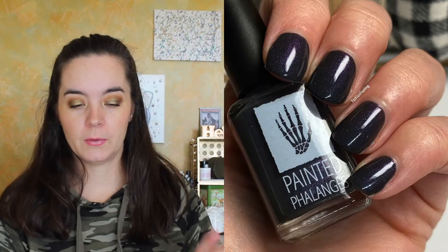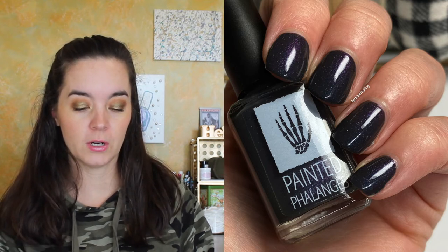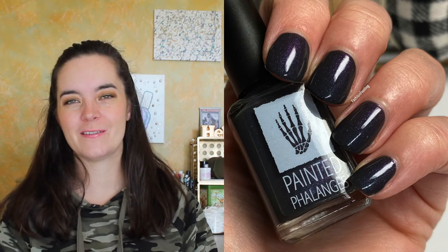The first one is called Hero and Villain. Reading Angie's description: it's a creamy multichrome formula with a dark gray base and a cyan, blue, purple, copper shift, and black hollow micro glitter. This covers in two coats and has a really nice formula. It is very dark — the color shift isn't the strongest, but you can definitely see it in low lighting and at certain angles. It looks serious and villain-y.